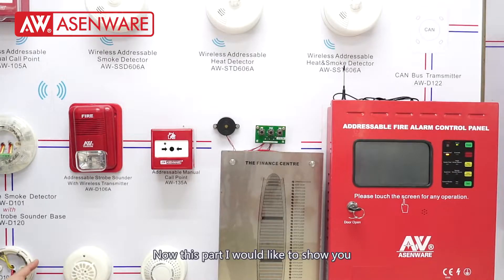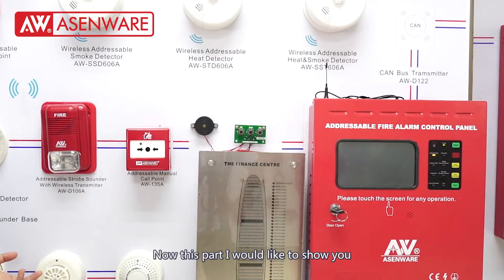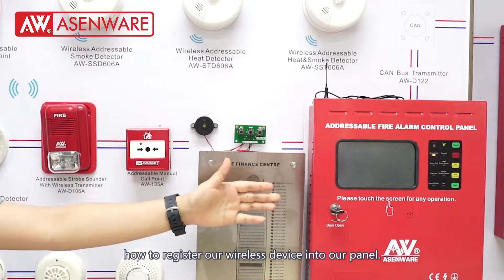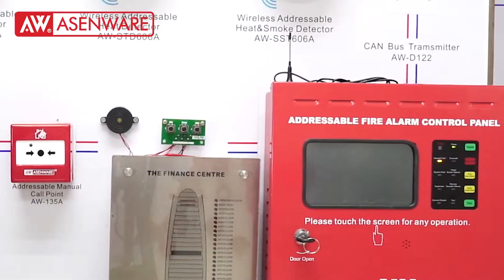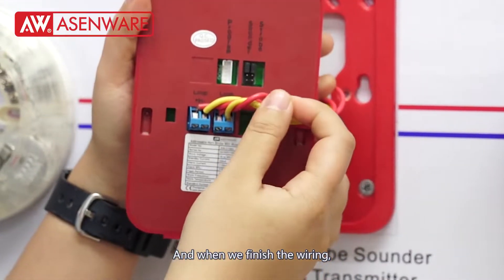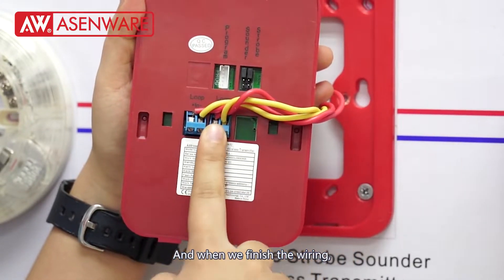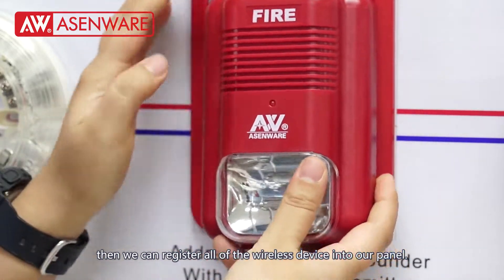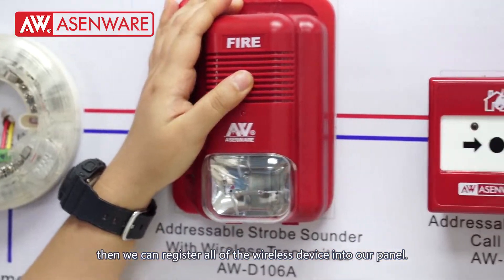In this part, I would like to show you how to reduce our wireless devices into our panel. We have finished the code and the wiring, so now we can reduce all of the wireless devices into our panel.